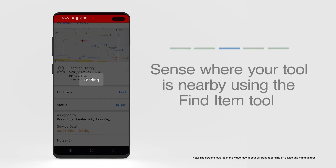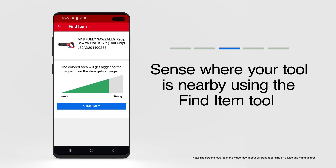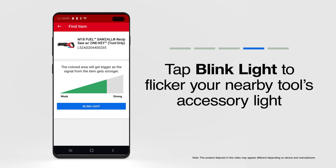Tap Find. On the next page, a proximity tool will load. Depending on how close you are, this flashlight-like bar will fill up green as you get closer, and your proximity to the item grows stronger. It'll descend toward the narrow end labeled Weak the farther you get away from the item. Once you draw near, you can also tap the Blink Light button. The accessory light on your tool when nearby should flicker in your peripheral vision, and alert you to where your item's been hiding.